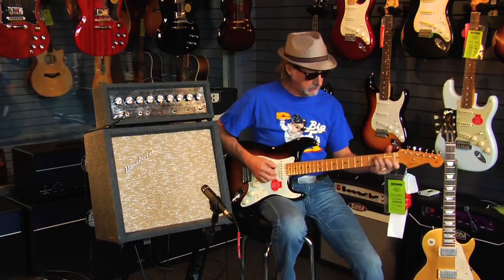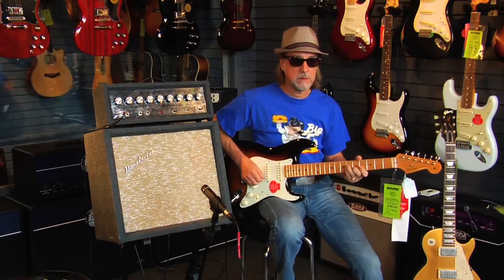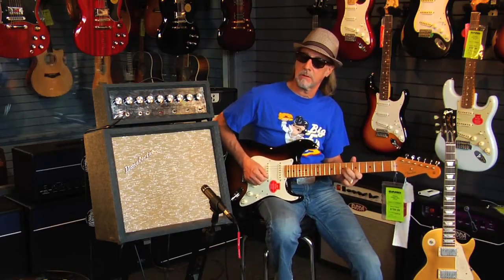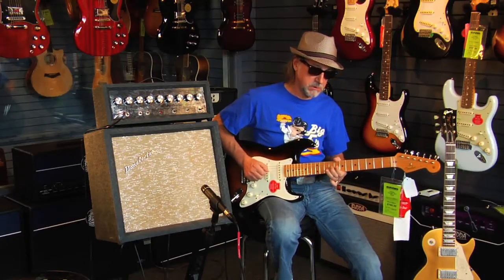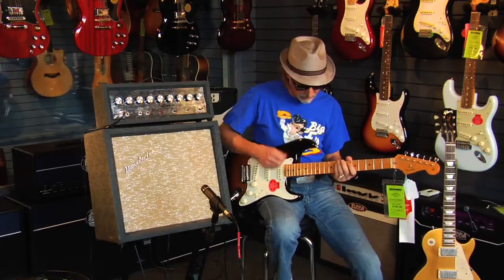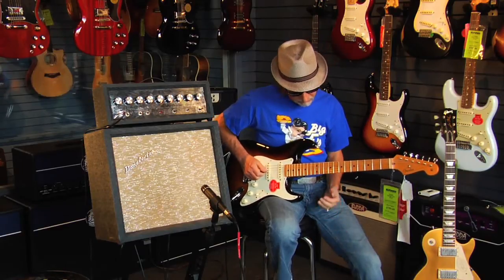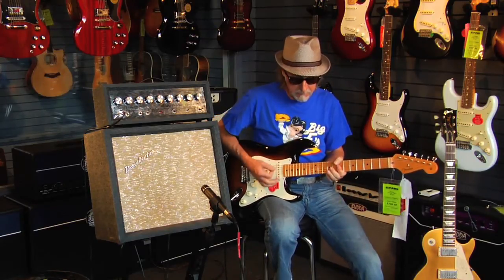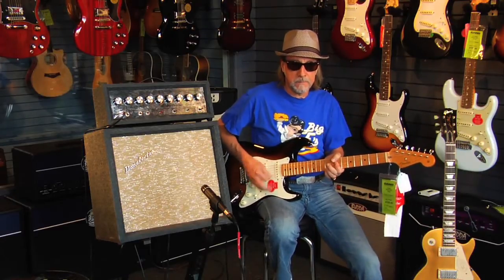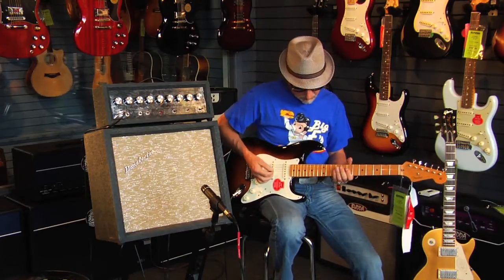We'll go to the Layla position with the two pickups. If I don't lay into it, it's got a nice clean blues sound, but I can hit it pretty hard and it gets a good funk sound. So just by hitting it, you sort of hear that compression come in, which is really nice. Here's the middle position on that.